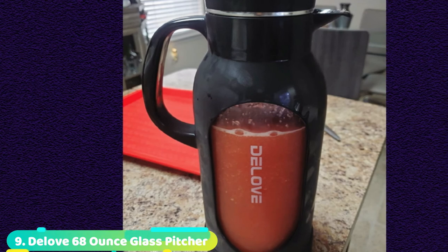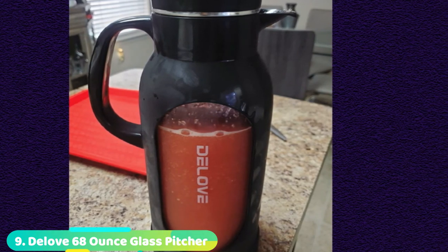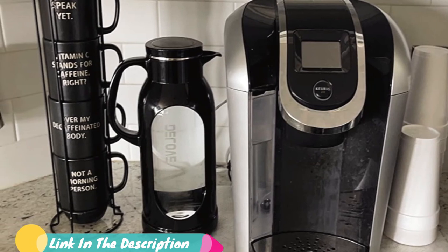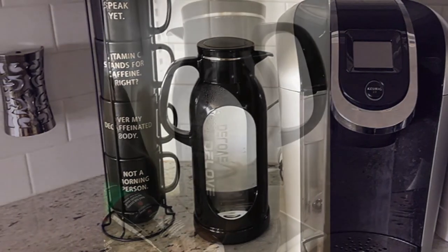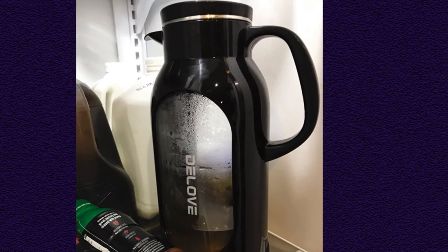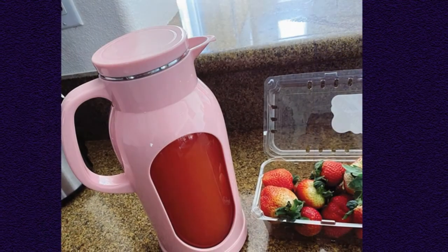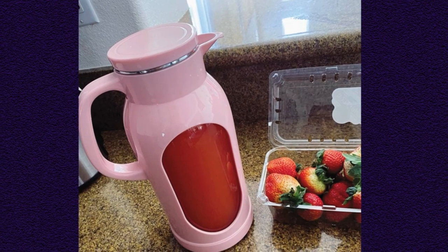Next at number 9, we have the de Love 68-ounce Glass Pitcher. We were excited to test this aesthetically pleasing pitcher, and it performed well in several metrics. The spout pours heavily and steadily with very few drips. The shatterproof shell protects the glass pitcher, making it a decent choice for kids. The handle has a secure grip and feels much less slippery than some of the glass handles we tested. The de Love leaked very little when jostled or tipped and fit nicely in the fridge door. We also like that there are a few different shells to choose from to add a pop of color to your countertop.